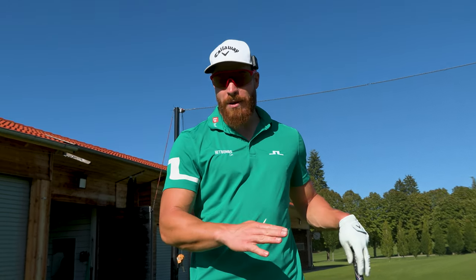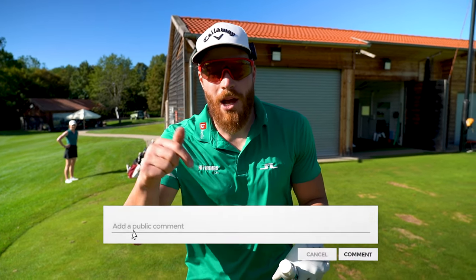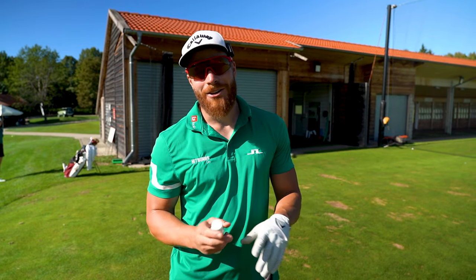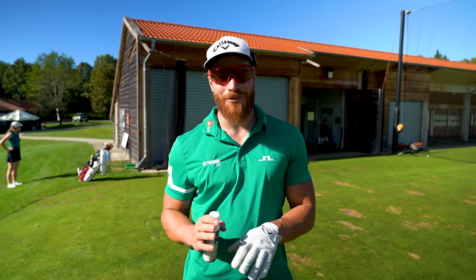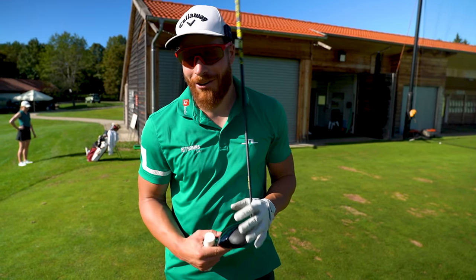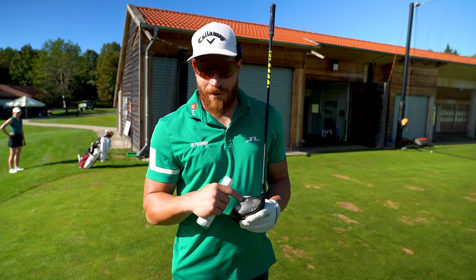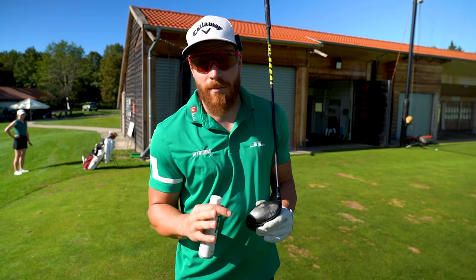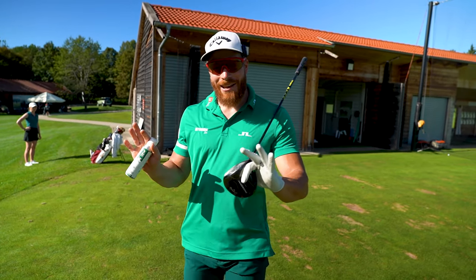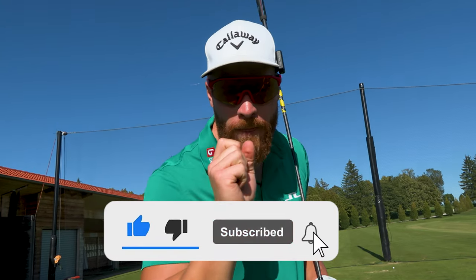That's why I recommend these impact sprays and actually checking where you strike it — you might be surprised. Comment down below if you've ever worked with one of these. Do you actually know where you strike it? Some of you have used foot spray or different types of stickers on the face. The cool thing with this spray is you can apply it and hit 10 to 15 balls in a row, see your entire dispersion over five minutes, and then it disappears. Thank you so much for watching, subscribing, and liking the video.